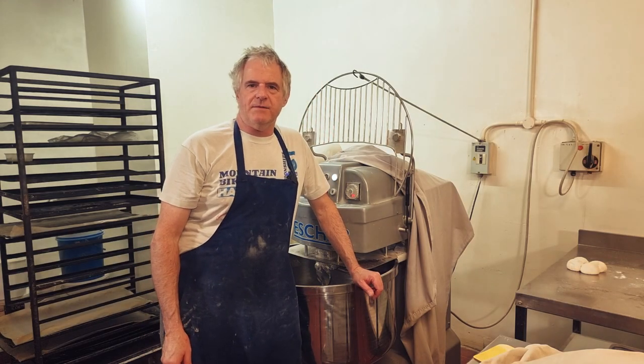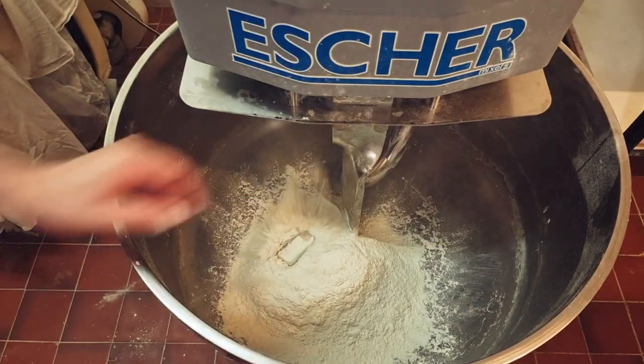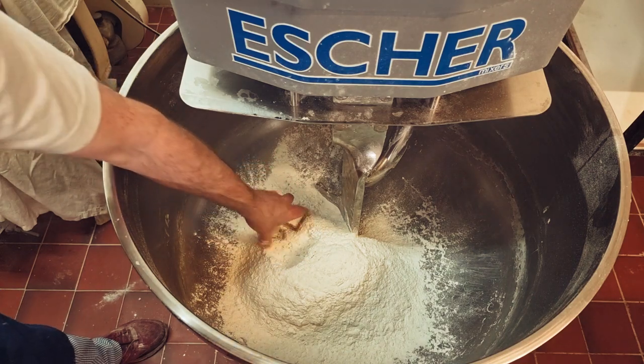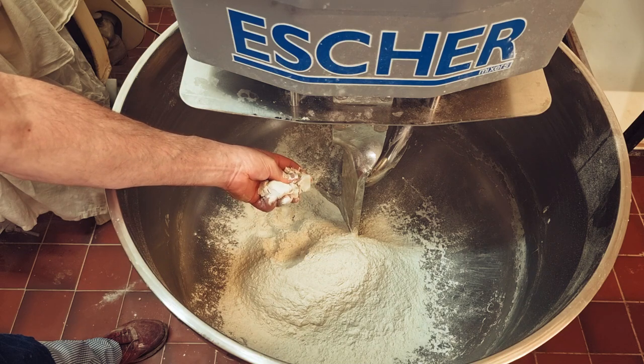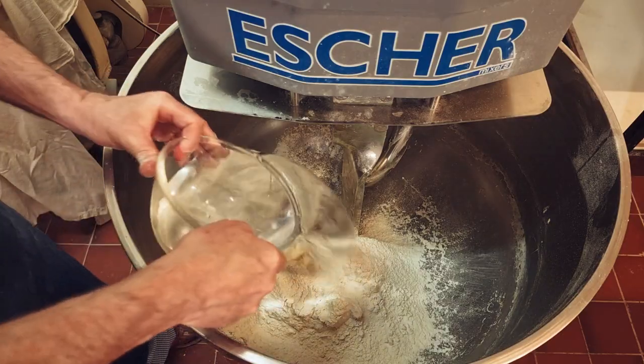We'll now get our ingredients into the bowl. First we'll add in our flour, then add in your yeast. Always keep your yeast away from the salt because if the salt touches the yeast it will kill it. Then we add all the rest of the ingredients in, and then we add in our water.